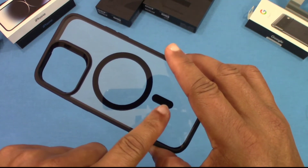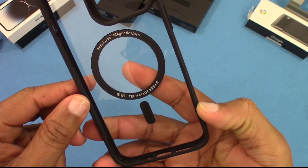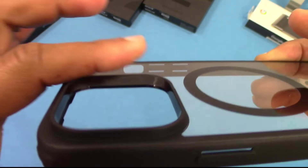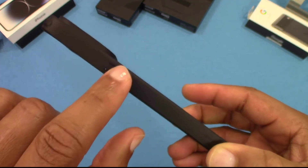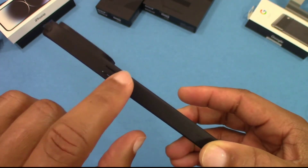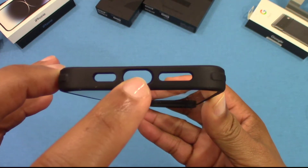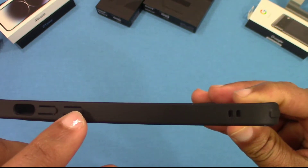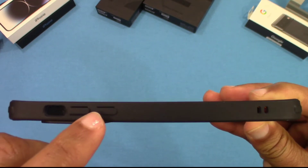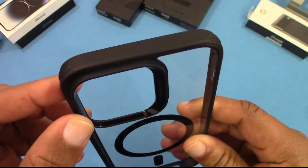You got the Halo Lock right there — the MagSafe magnet area, you can see that. You've got a cutout for the cameras, well protected and raised up. There's an opening for the power button, speaker grills, charging port, bolster corners, lanyard opening, volume up and down rocker, and your silence mute switch.